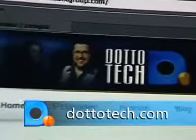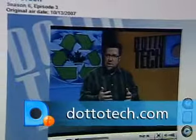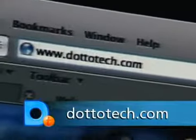Blogs, podcasts, streaming video — you can find it all on our website. Check it out at DottoTech.com.